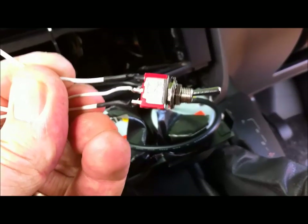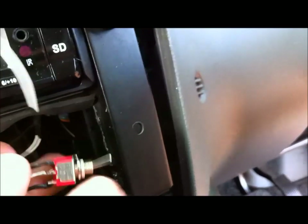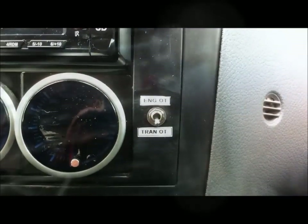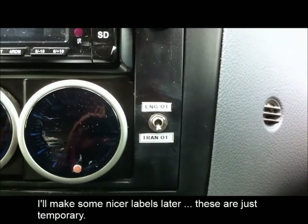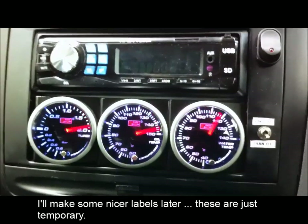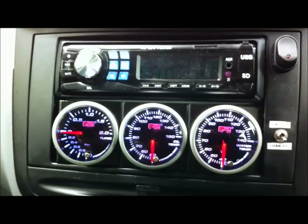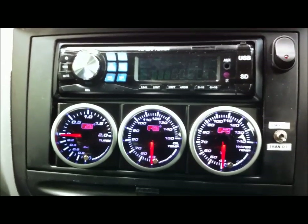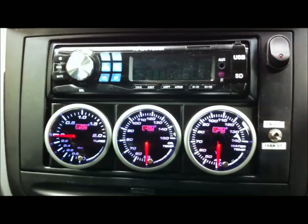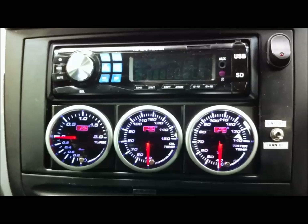I've finished all the wiring now, so I've just got to put it back together. I've already drilled a hole just there for the switch, so I'll bolt that in. There's the completed project — I've even put some little labels there. These are stepper motor gauges — they're quite good. When you turn the lights on they go amber; during the day they're white. And they have an alarm on them as well, so you can set it to start flashing and beeping if it gets to a certain level.